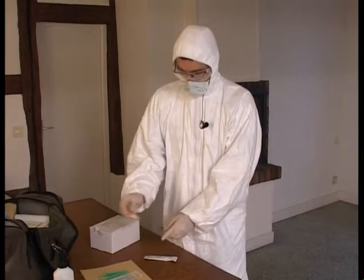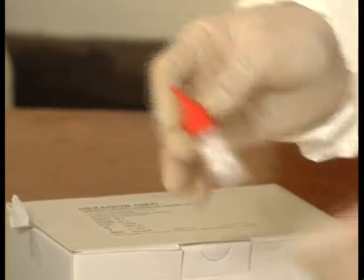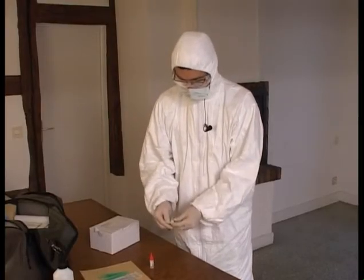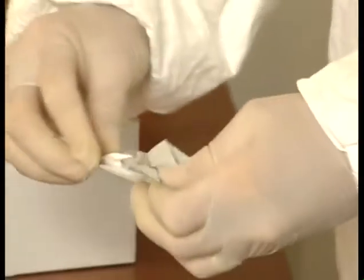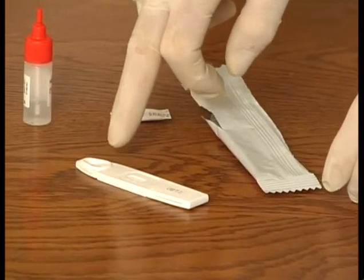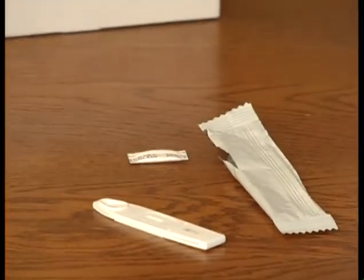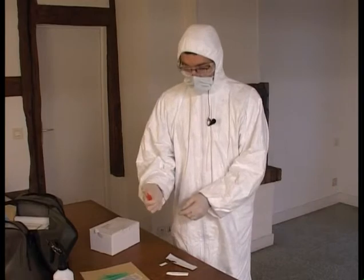Then I close the cap and shake the unit for a few seconds. Then I take the test medium from its packet. Here you have a zone marked with an S, which is the source in which we must put two drops of the solution obtained, which is located inside this tube. It's very simple.